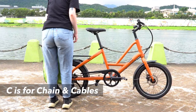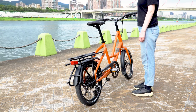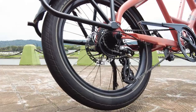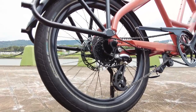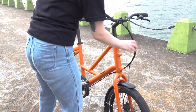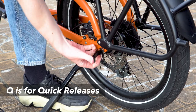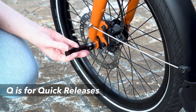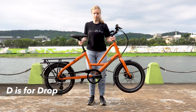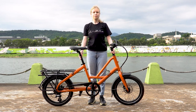C is for chain and cables. Before you check the chain, always remove all cargo from your Short Haul. To check if the chain turns freely through the gears, tilt the bike on the kickstand and hold the handlebar to prevent the bike from falling, then rotate the pedal forward several times and run through the gears. Next, check if the cables are undamaged and untangled. Q is for all the quick releases — check if the quick releases on the seat post and wheels are securely closed and not too loose or tight. D stands for drop — lift your Short Haul a few inches and drop it to the ground; if anything shakes or rattles, always make adjustments before riding.